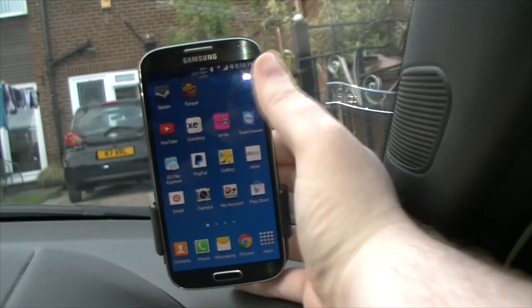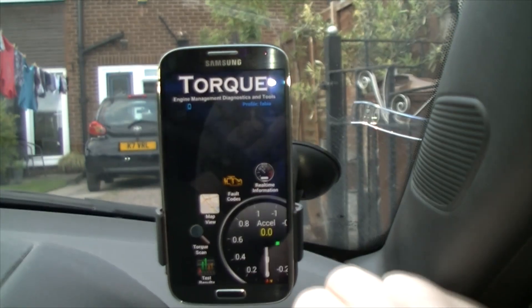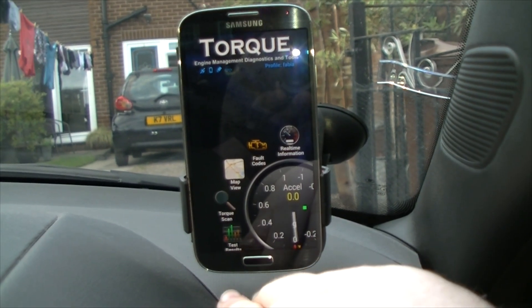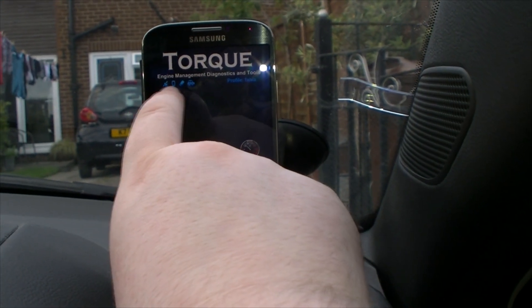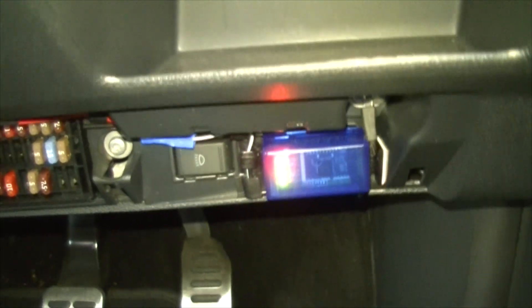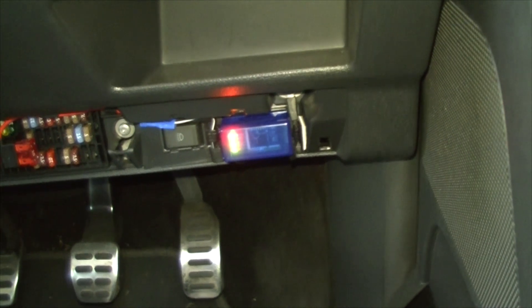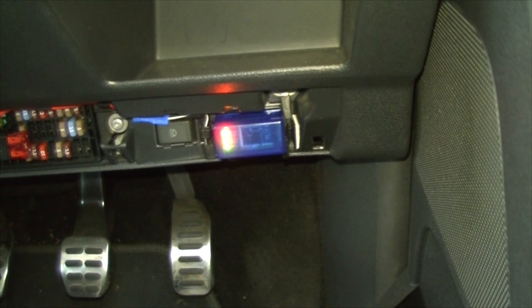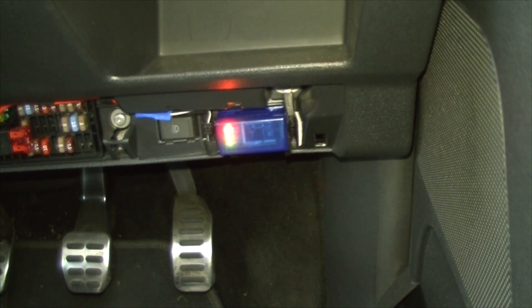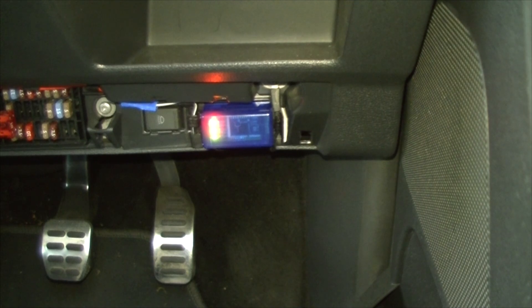Once the red light's on, it means it's connected. I've already set up Torque. When you open Torque, you can see mine is connecting — GPS, phone's Bluetooth on, the connector is connected, and then the car symbol means it's connected to the car's ECU. You can tell because those two lights are flashing really quickly. There's a red light meaning it has power, an amber light for the car's ECU data, and a green light for Bluetooth. If those lights are flashing, the car is connected and the ECU is reading data to the Bluetooth adapter.